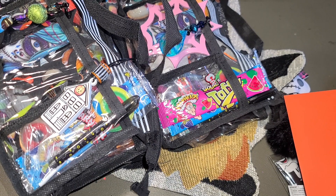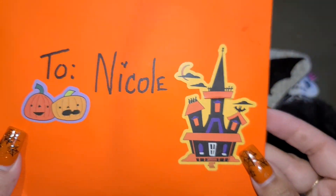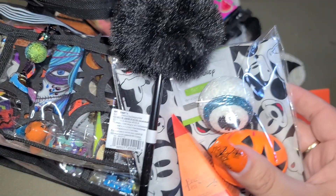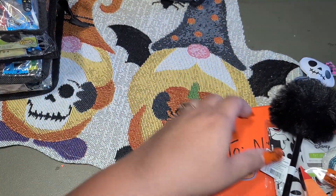Hi everyone! We have another swap entry and this one comes from Tammy. She sent her swaps and then she sent me a card - I love that she did a little Mickey right here on top. So stinking cute! And then she sent me a little gift, so let's check all this out.